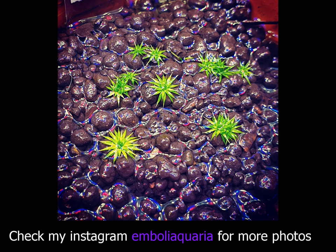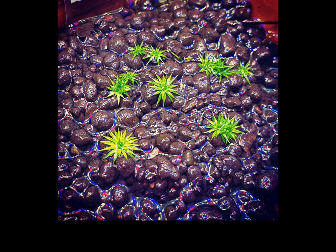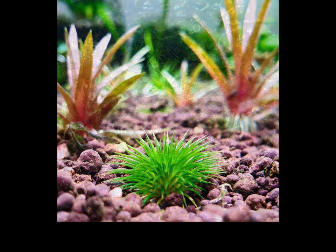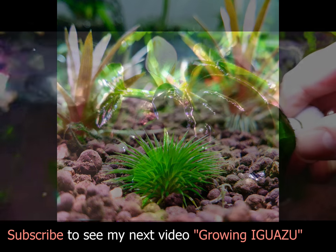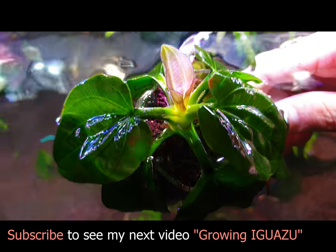And that is all for today. Thanks for watching my video and if you found it helpful please like the video and subscribe to my channel. I'll be putting out more hints and tips on a regular basis. See you next time.